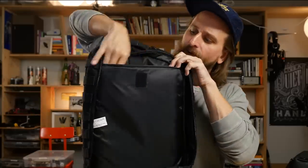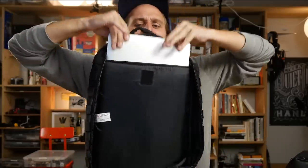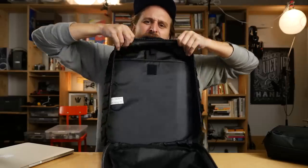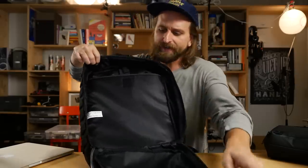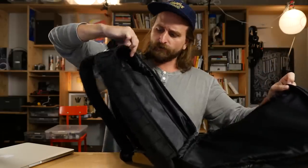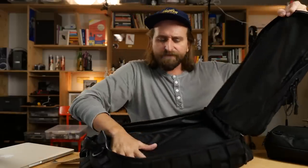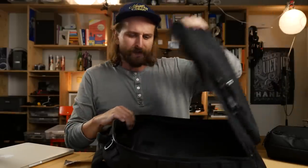Here's the laptop compartment back here. Just a simple thing, not raised up off the bottom of the bag - you kind of can't given the size. One of the bummers is just getting a 15-inch laptop in and out because this zipper comes up so high on the bag, you've just got this narrow space to work with. It's not that bad - I've seen lots of bags that are worse than this. This is the size of the Evergoods CPL 24 - a nice little daily carry size.